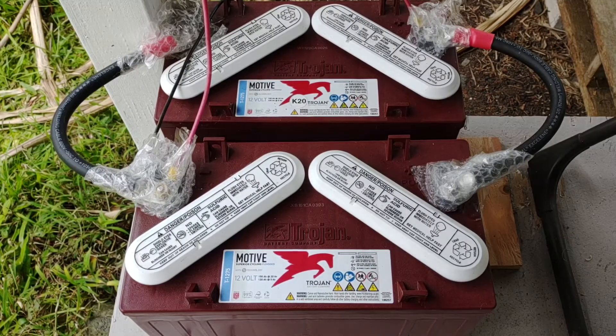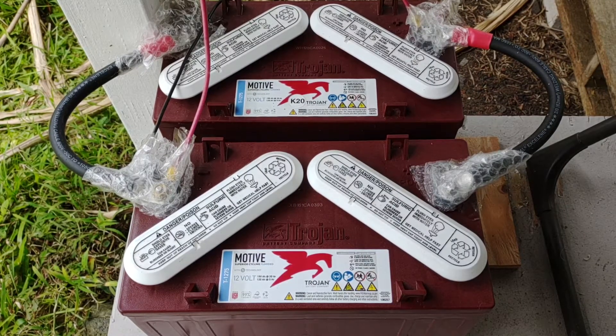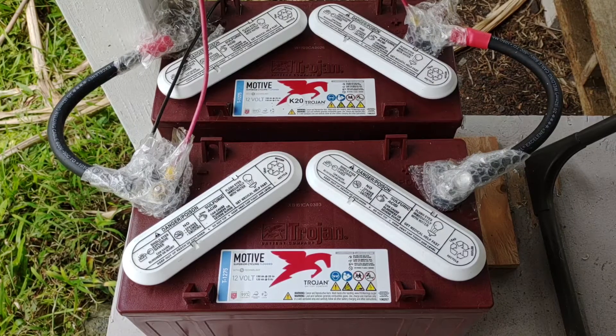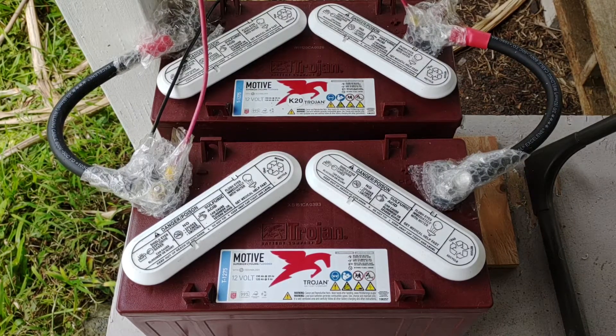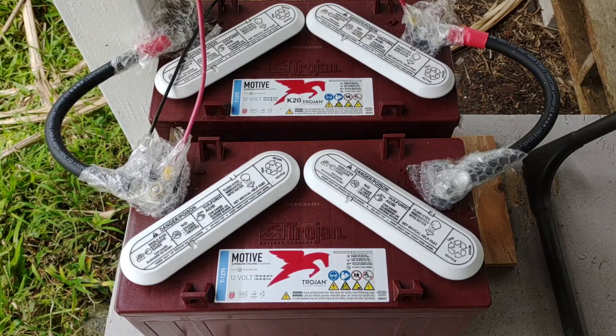Good afternoon everybody and welcome back to the channel. Today we're going to go over these Trojan Motiv T1275 12-volt, 150 amp-hour batteries. They are flooded lead-acid, and let me go over the specs for you real quick here.